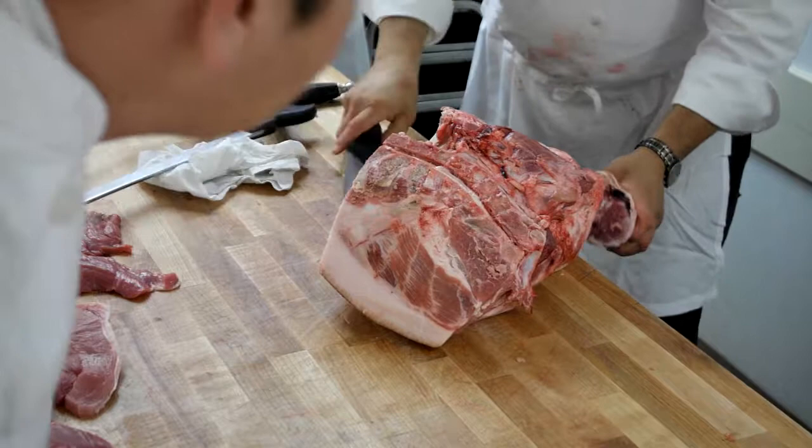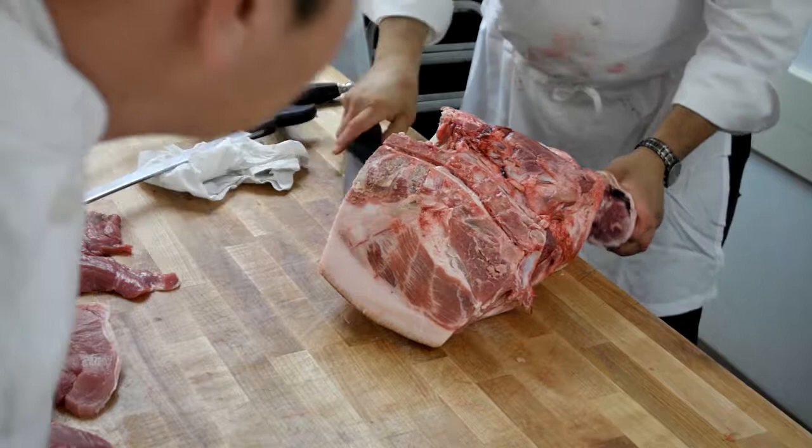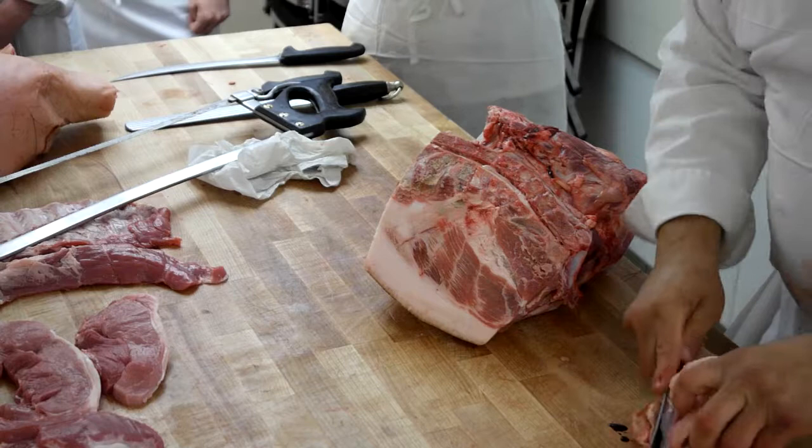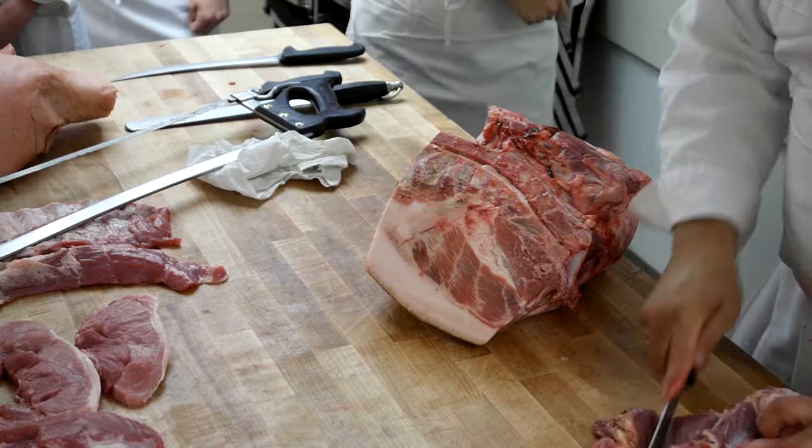Is there a price difference, Chef, in the picnic versus Boston? Yeah, sure is. That's a bruise — somebody thumped him. That happens. Which one is unusable? That's a bad bruise. That's a really bad bruise.